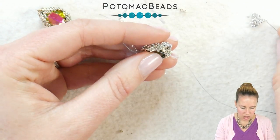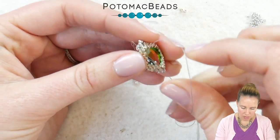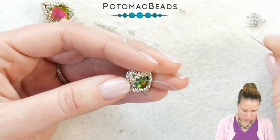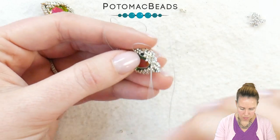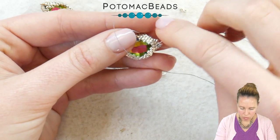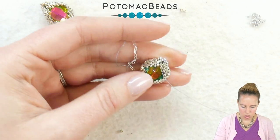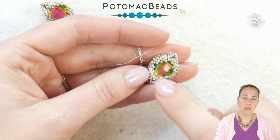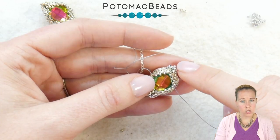Continue adding 15-0s on the sides. When you get to the bottom corner herringbone, skip adding a bead and just sew from one right over to the next one in line — this pulls them even closer together and gets that nice eye look. Continue adding three 15-0 beads to each corner, then come back and finish off that side adding in the last 15-0.